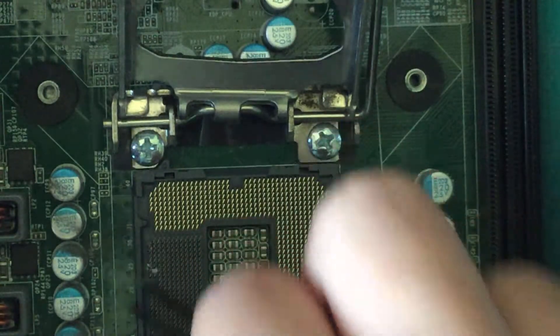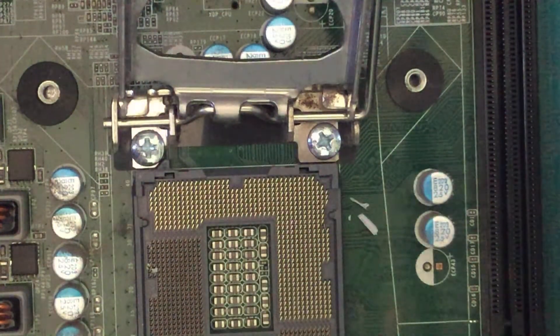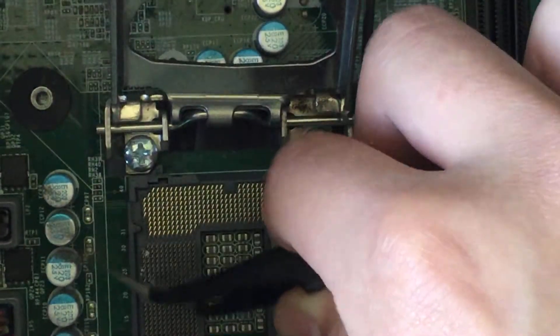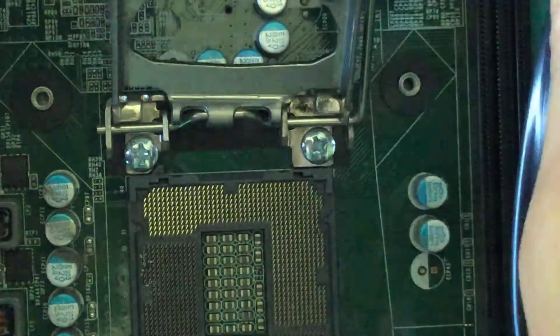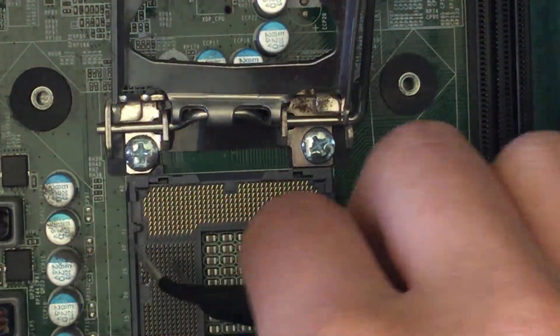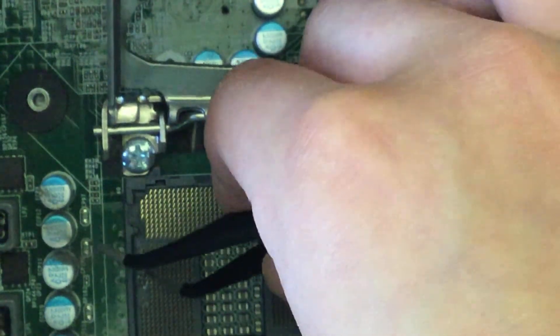Crusty thermal paste is falling everywhere, so let me get my tweezers. You probably shouldn't have to deal with this, but lucky me I guess. As long as it's contacting it shouldn't be an issue, but yeah, you shouldn't have to deal with what I'm dealing with right now.